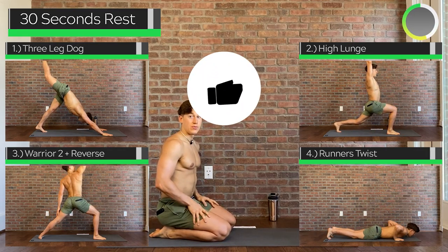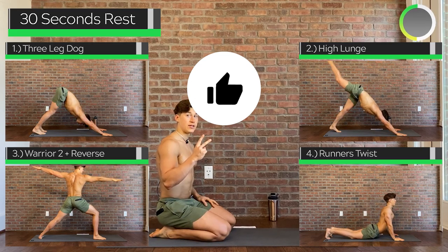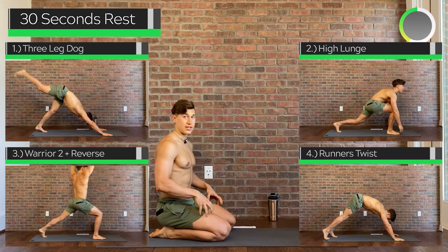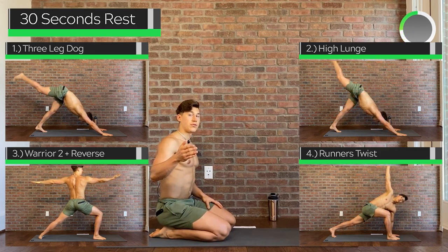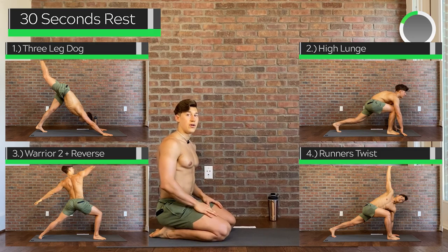Now we're going to do a second flow that's going to be more intensive on the legs. Again, if you're not too familiar, go ahead and watch me go through it the first time, and then jump in once you're comfortable.